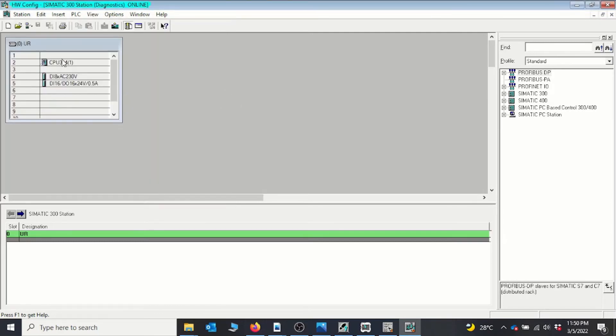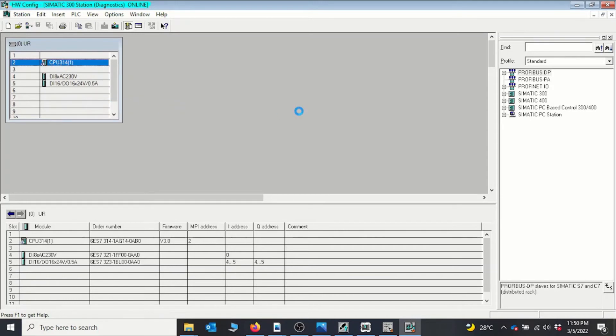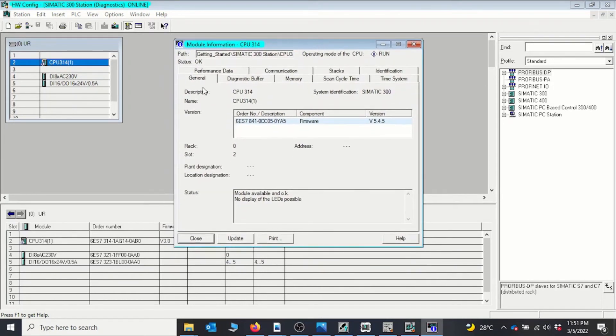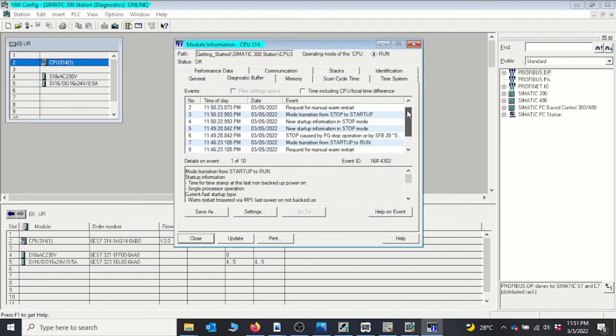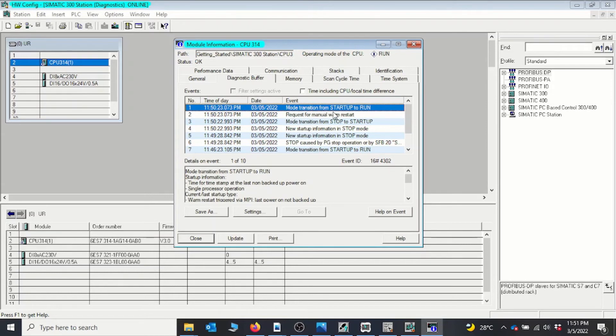You can also check the status of the CPU using the Module Information parameter. Right-clicking the CPU and selecting Module Information lets you see CPU status details. Moving to the Diagnostic Buffer, you can see all the information concerning your CPU — alarm messages, mode transitions from stop to run, timestamps, and details about any problems that occurred. In this mode you can identify issues on your CPU and rectify them.